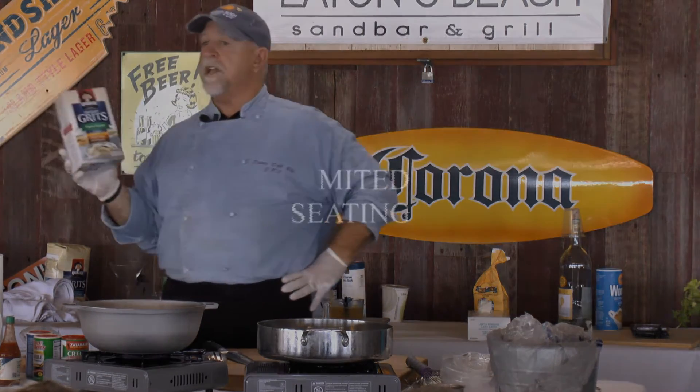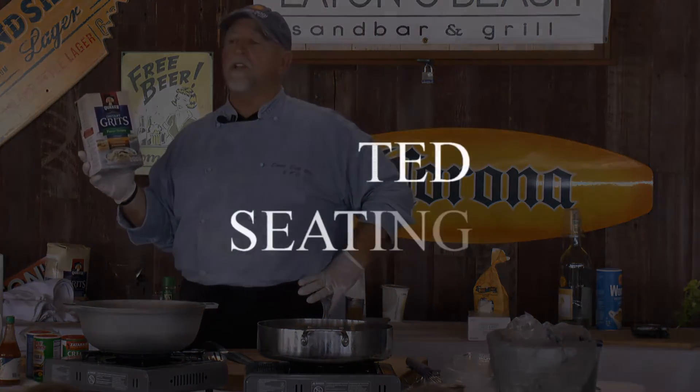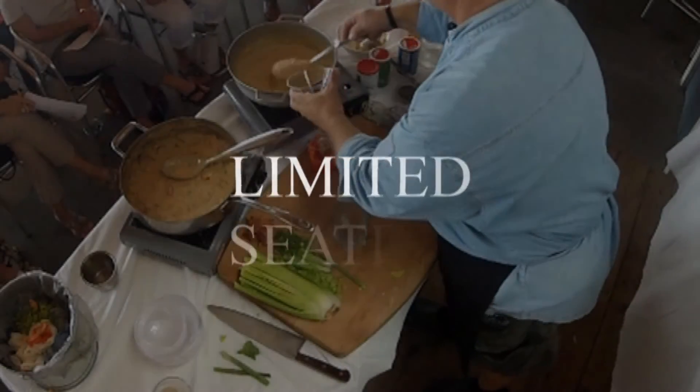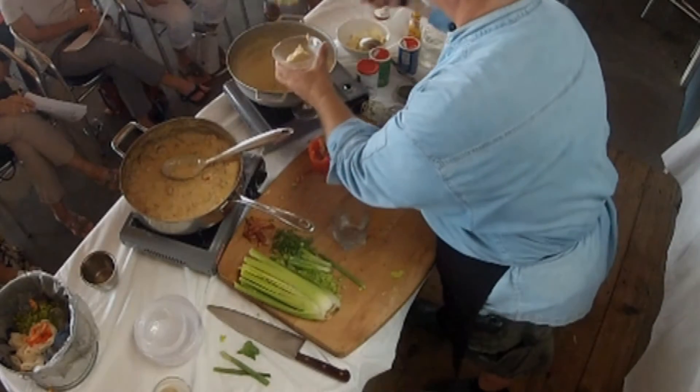Instant grits — what they are, they're grits, but they've already been partially cooked, kind of like inverted rice. Keep that stripping fat and grits in there. A little bit of grits, like that.